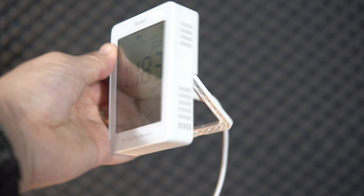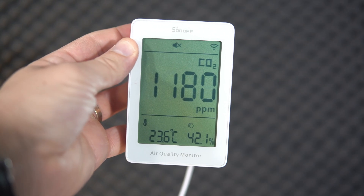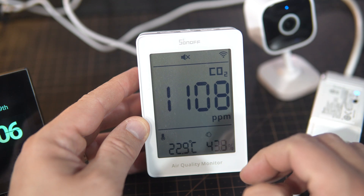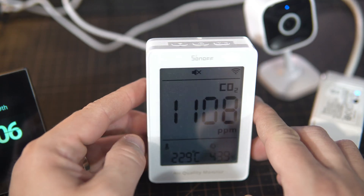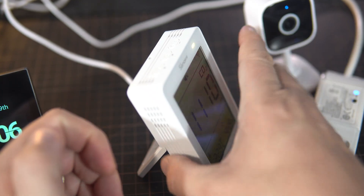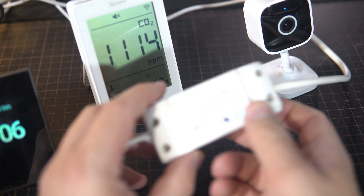I also received this air quality sensor, which measures temperature and humidity, but its main function is measuring CO2. Thanks to this device I'm opening my window much more often.